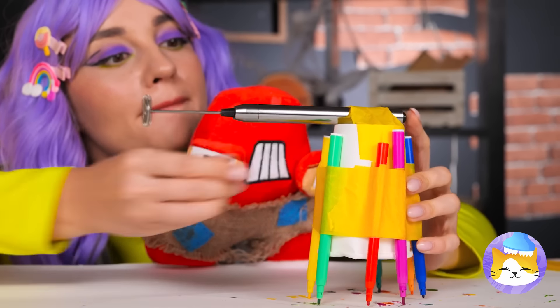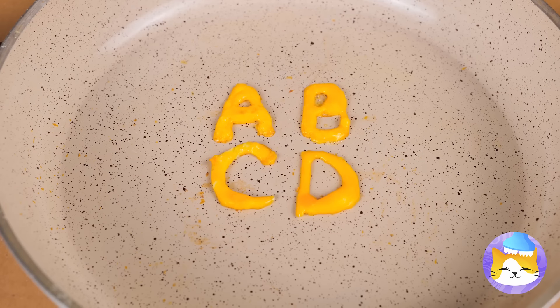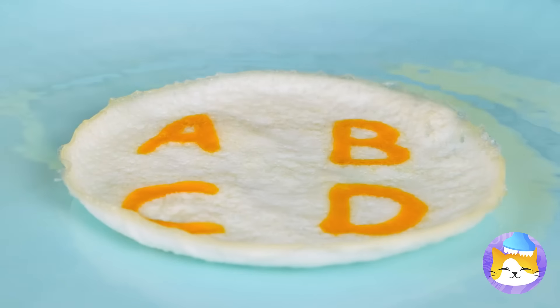Everyone loves cat pics. Breakfast — the first meal of the day. Alphabet cereal with milk, a classic. Just look at how it colors your milk. And your tongue. But when it comes to breakfast, some prefer eggs. Why don't we suck up some yolk and use it to write some letters? Now pour on the egg whites. Once it's done frying, roll it up — and there's plenty to go around.